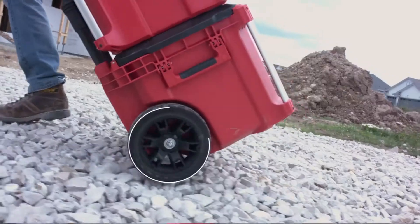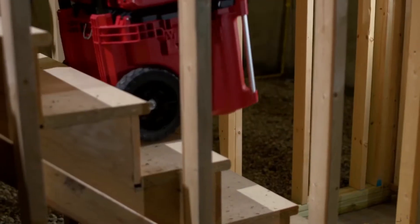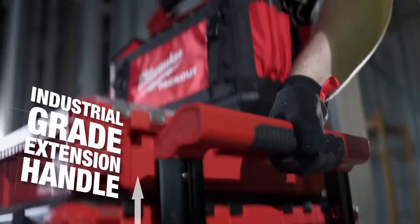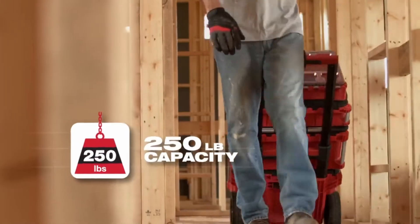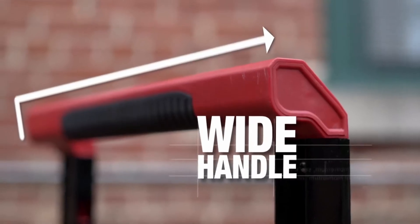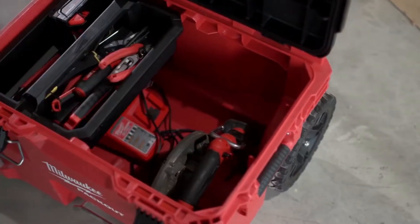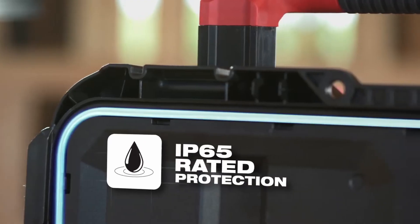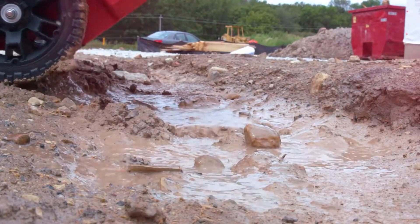The base of the system is the Packout Rolling Toolbox, featuring 9-inch all-terrain wheels designed to easily roll over a variety of rough job site surfaces. An industrial-grade extension handle supports box loads up to 250 pounds and features a wide handle, giving you a more comfortable grip during transportation. All Packout toolboxes are constructed with impact-resistant polymer and IP65 rated seals to prevent damage from water and job site debris.